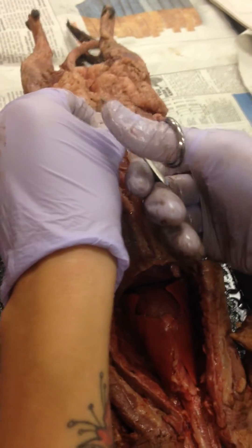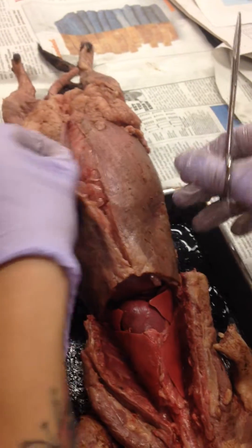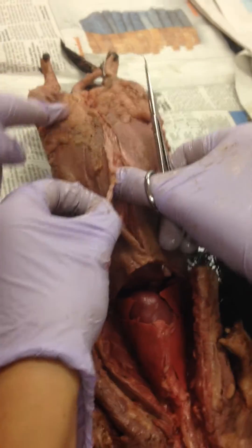I can see there's some fat under there. I'm going to cut all the way down. Is this all fat? Yeah, that's all fat too — so that's really just protection.